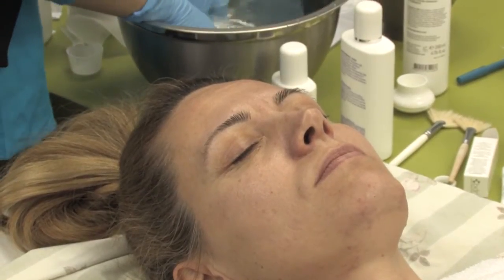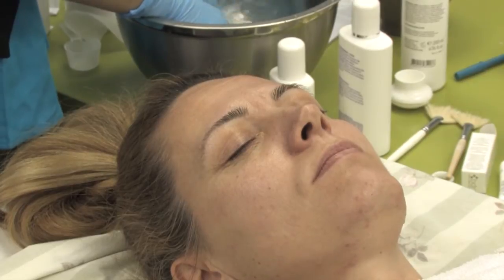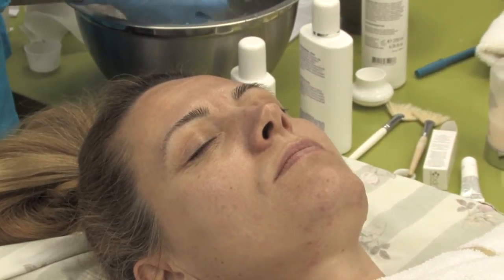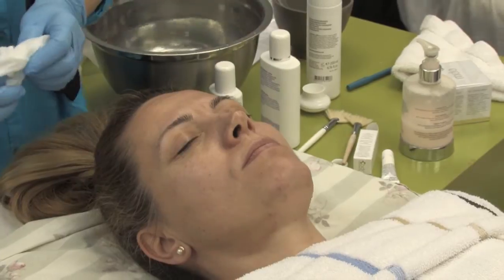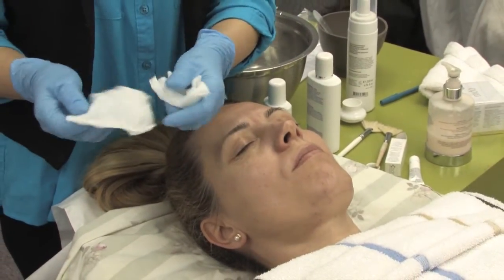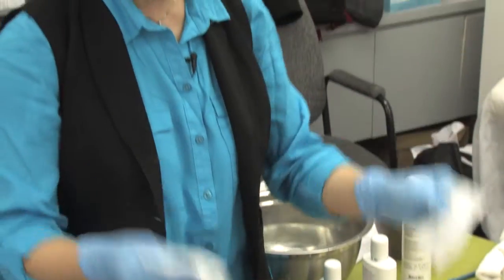People come to a spa to relax, it's a luxury experience. Don't make them feel like they've come into a torture chamber. They should relax, feel pretty, and be so happy they leave you a $60 tip — no problem.